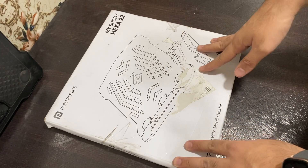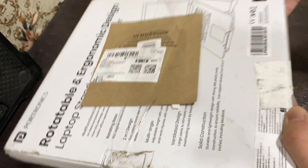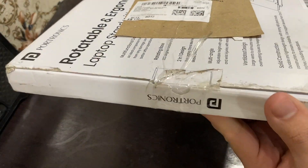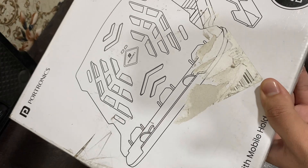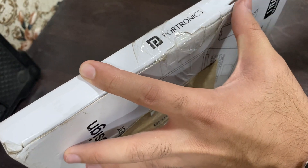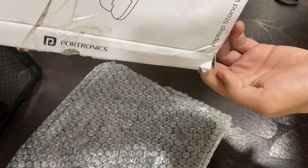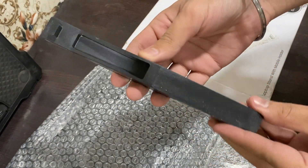So guys, this is the replacement unit — the mobile holder was missing so I reordered it. The packaging Amazon sent is really rubbish; I think they actually repacked and sent it. I'm not sure what Amazon is doing — they are basically taking us for granted. Let's unbox this mobile holder. Last time there was no seal, this time they have a plastic seal. Let me cut that off. And there is the mobile holder this time around — finally!